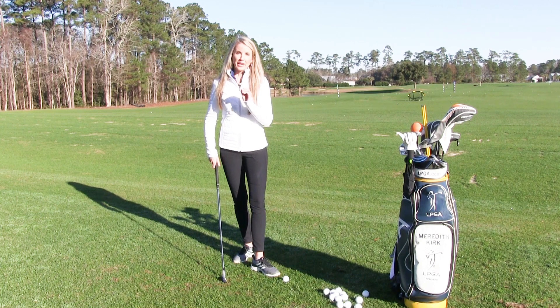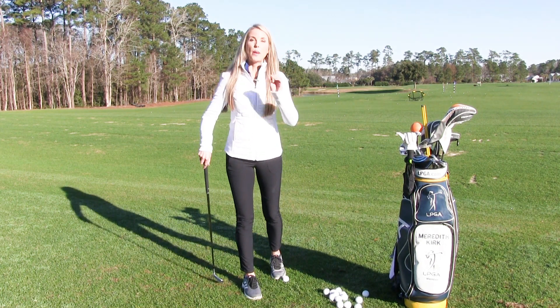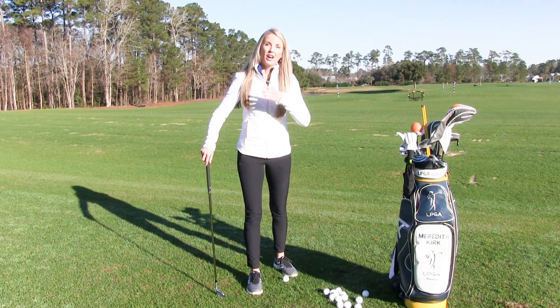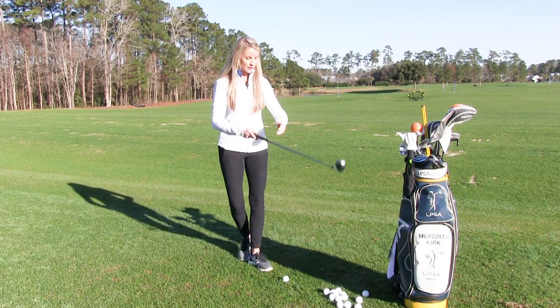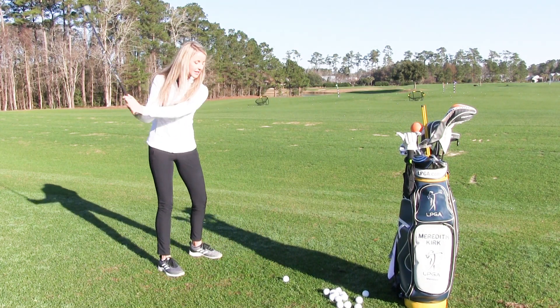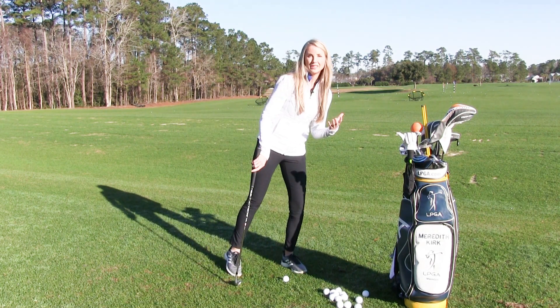For the second portion of this tip: when you take a practice swing, make sure that your practice swing matches the intended shot you're going to make. A lot of times as an instructor, I see students get behind the ball and their practice swing looks like this — the practice swing really is actually a warm-up.